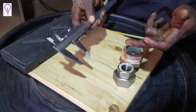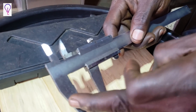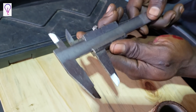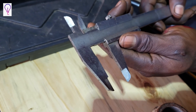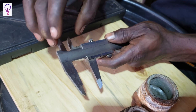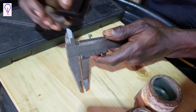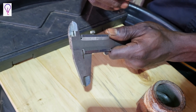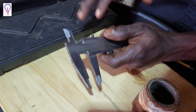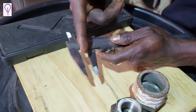On this Vernier Caliper, the bottom part — these are the outside jaws because they measure the outer diameter or outer dimensions of any workpiece. The upper jaws you're seeing here, these ones are called the inside calipers. These measure bores or inner dimensions — for example, hollow sections. To measure the inner section, you'll have to use these ones, so they are called inside calipers.